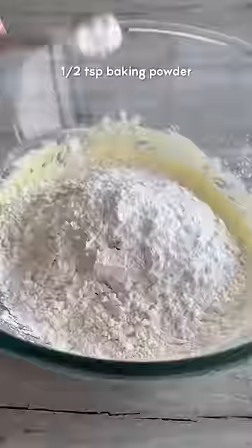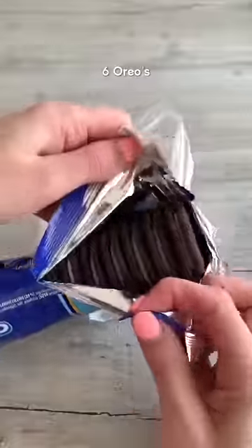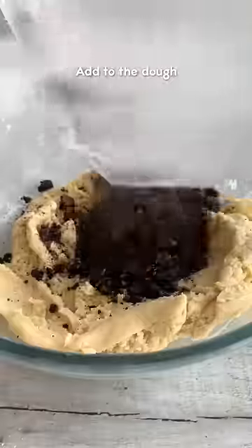Add plain flour, corn flour, baking powder, bicarbonate soda and salt and fold until just combined. Then roughly crush up about six Oreos and fold them into the mix.